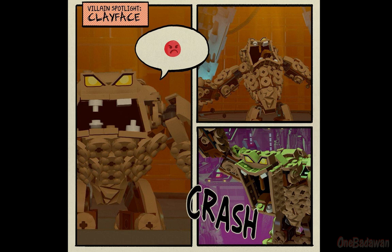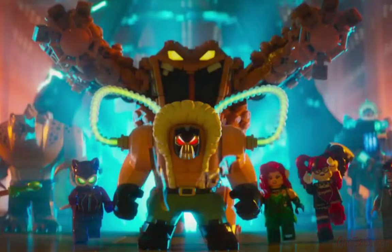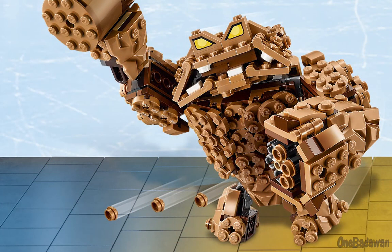Clayface was a very colorful and animated character in the LEGO Batman movie, and I think LEGO did a pretty good job in capturing the character's likeness in the set, but I felt like some of the character's personality was lost during the translation.